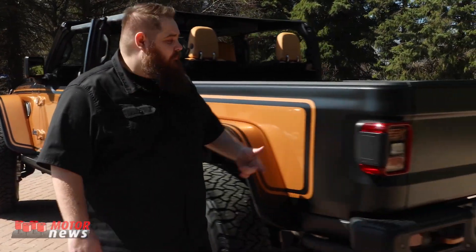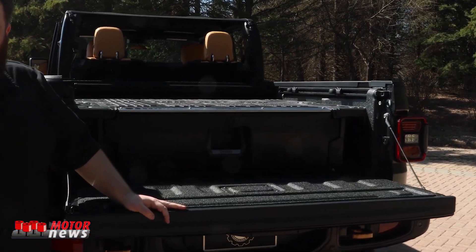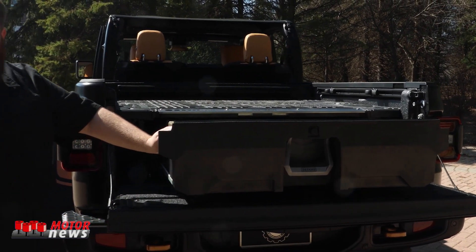And as we move around the back, you'll notice we also have a decked in-bed storage system to carry all your trail gear or whatever you might need to carry on your trip.